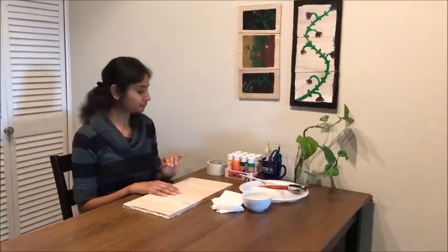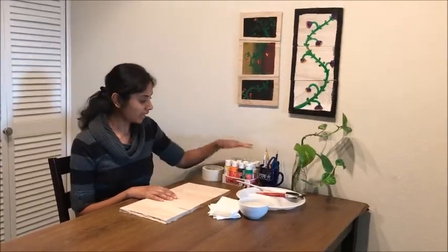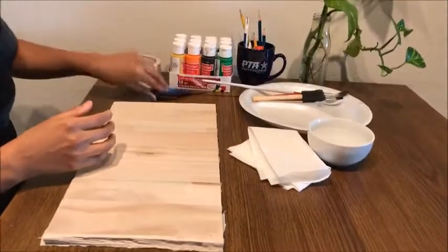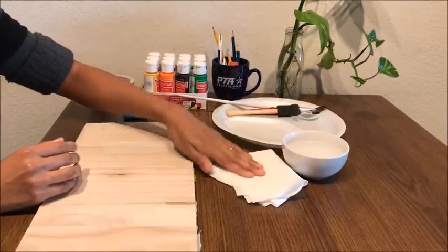Now I am going to show what things I used to make this puzzle. I'm going to use this tape, acrylic paint, few brushes with different point tips, a scissor, and a plate to mix the color, a little bit of water, and few tissues.